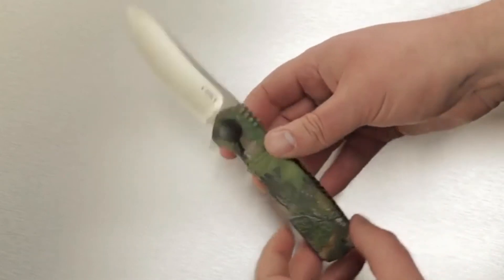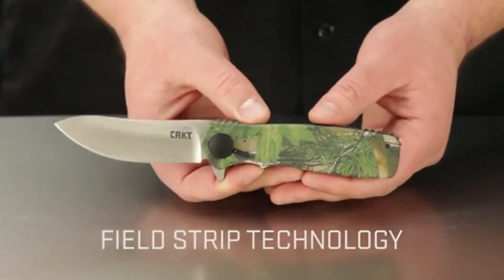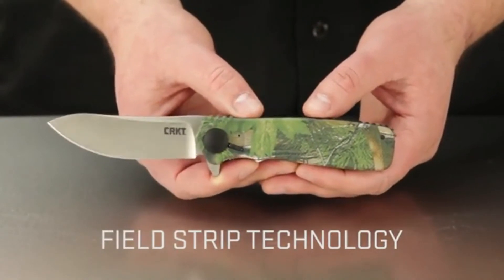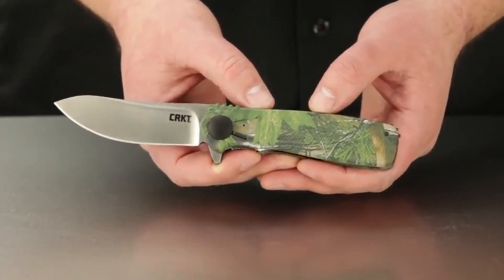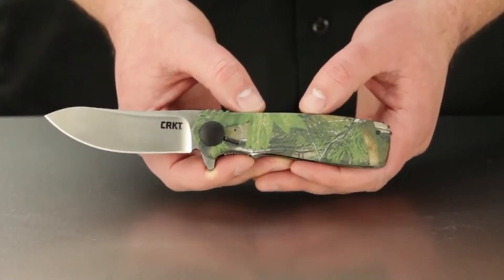Field strip technology is great if your knife is gunked up with lint, dirt, grime, or sand. It works well for hunters, soldiers in the field, and really anyone who needs to maintain their knife in adverse conditions.